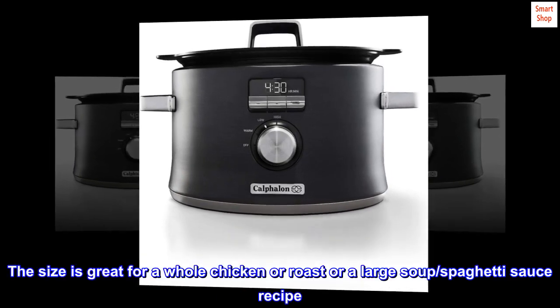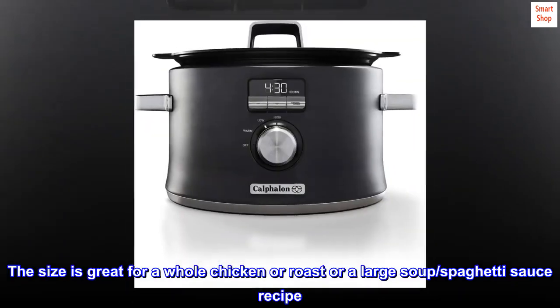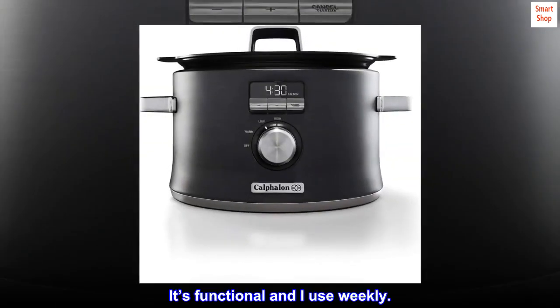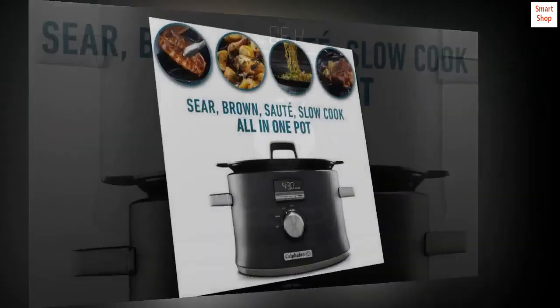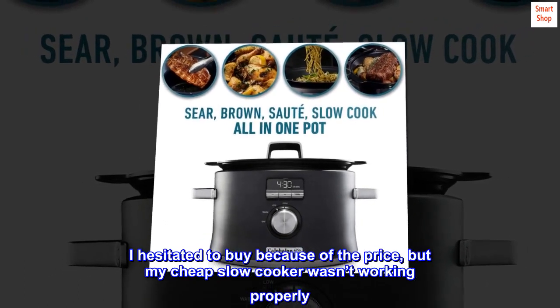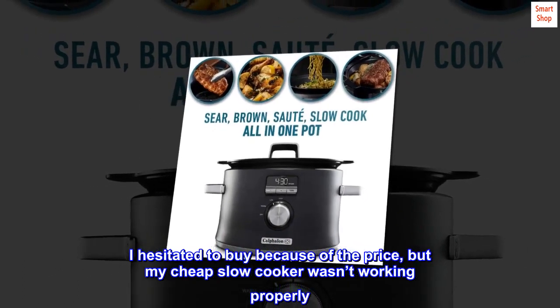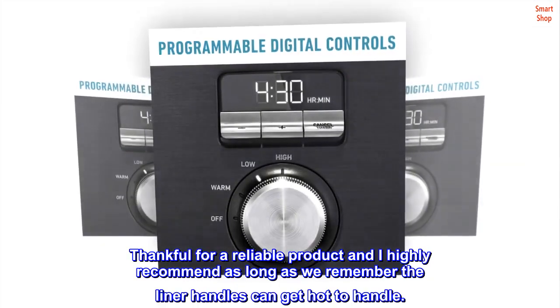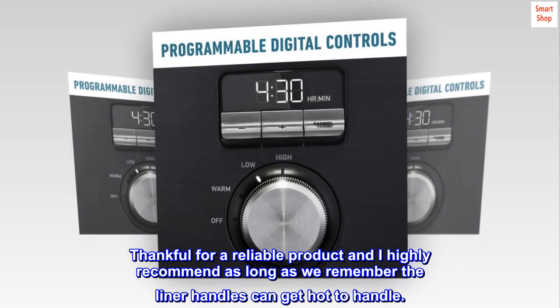The size is great for a whole chicken, roast, or a large soup or spaghetti sauce recipe. It's functional and I use it weekly. I hesitated to buy because of the price, but my cheap slow cooker wasn't working properly — thankful for a reliable product and I highly recommend it. Just remember the liner handles can get hot to handle.